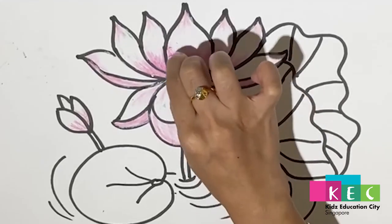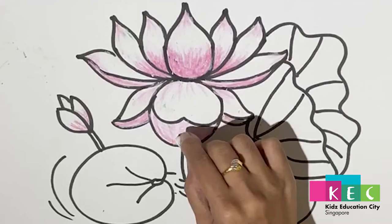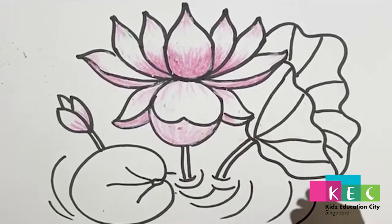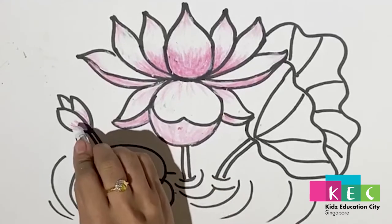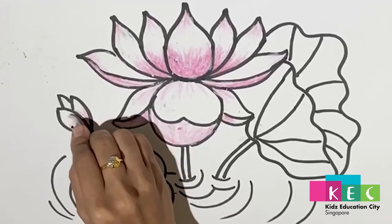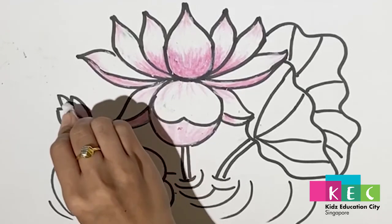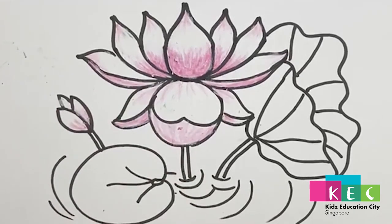Smudge, smudge, smudge. I will do the outline again. Then same to the baby lotus — blend inside, make it look softer. And that's it.